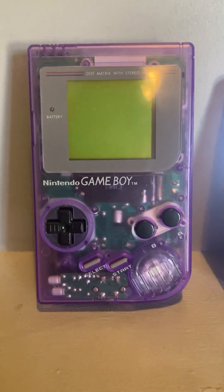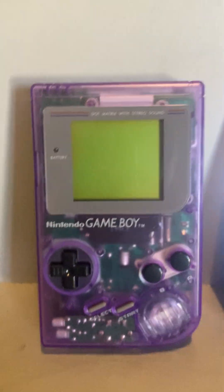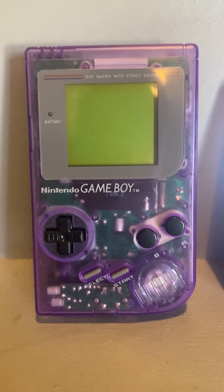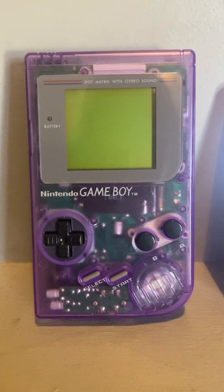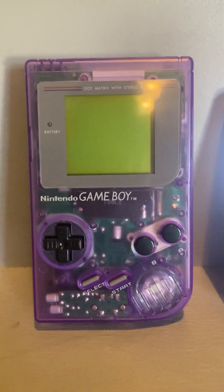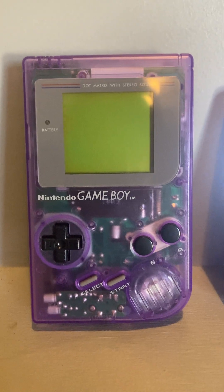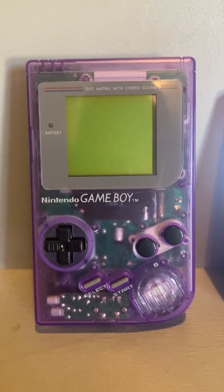Hey friends, good to connect with you again. I just wanted to come in here and show you a really cool mod. Someone I've connected with over the internet — his name is Andy Alp — and he runs a business called ALP Services. He does console modding and refurbishing.